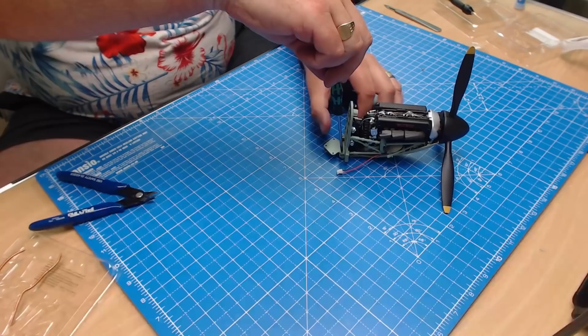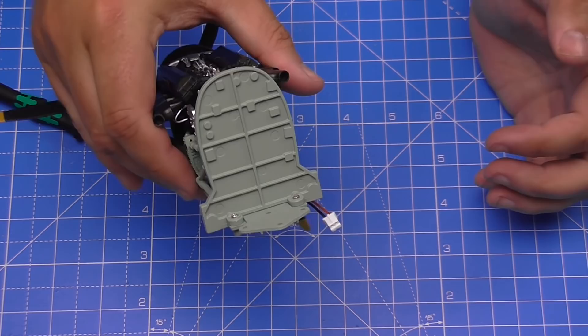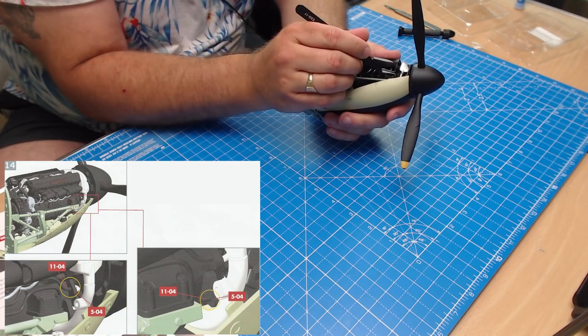Here's the first screw going in, nice and tight. Do the other side — that's the frame at the back done on both sides. They're now secured in with two screws.